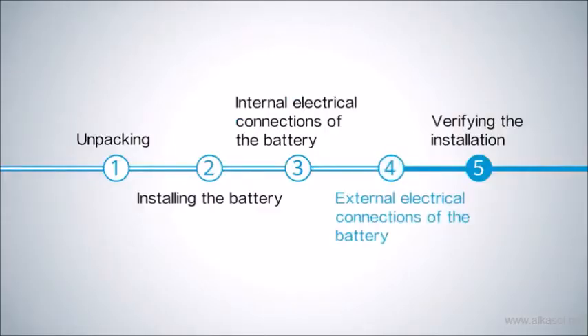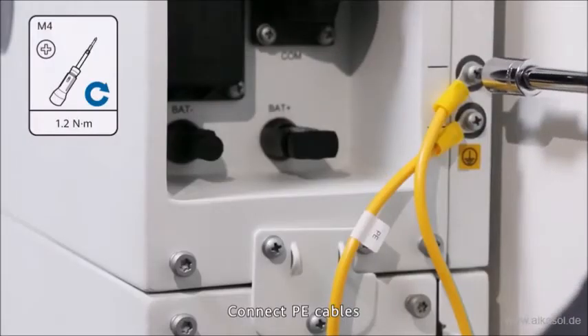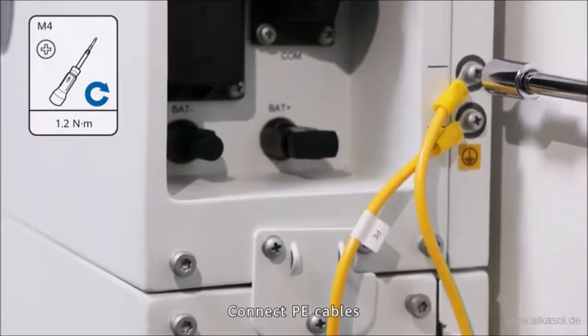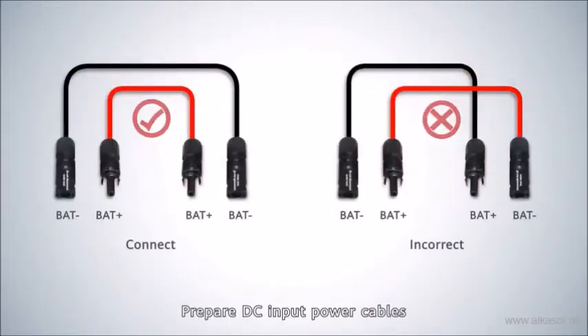External electrical connections of the battery. Cable preparation: connect P cables and prepare DC input power cables for the external connections.